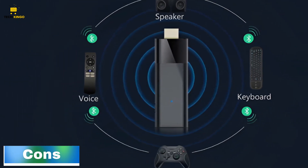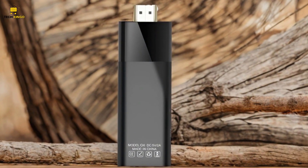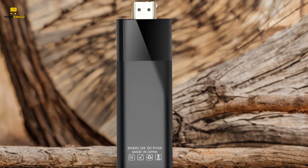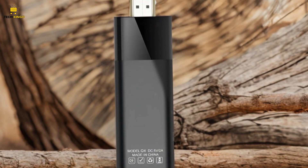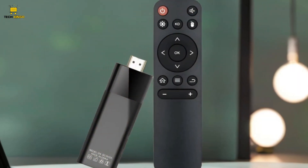Cons: when considering the LEMFO Android smart TV stick, it's important to note a few drawbacks. Firstly, achieving optimal 4K streaming may necessitate a robust internet connection,